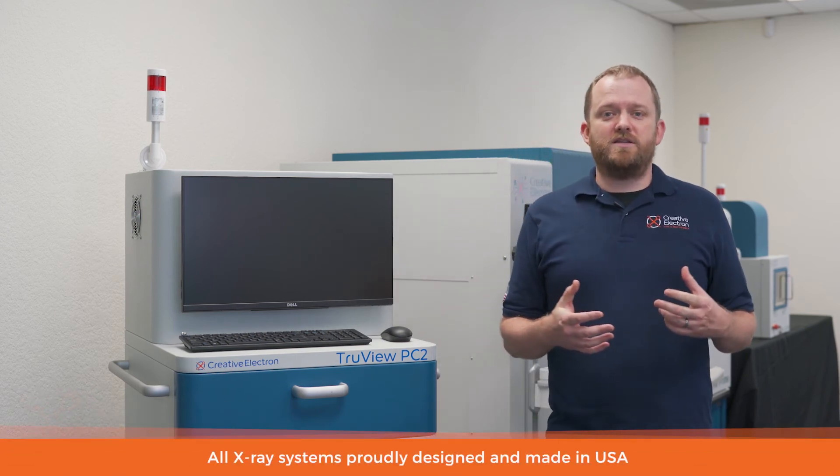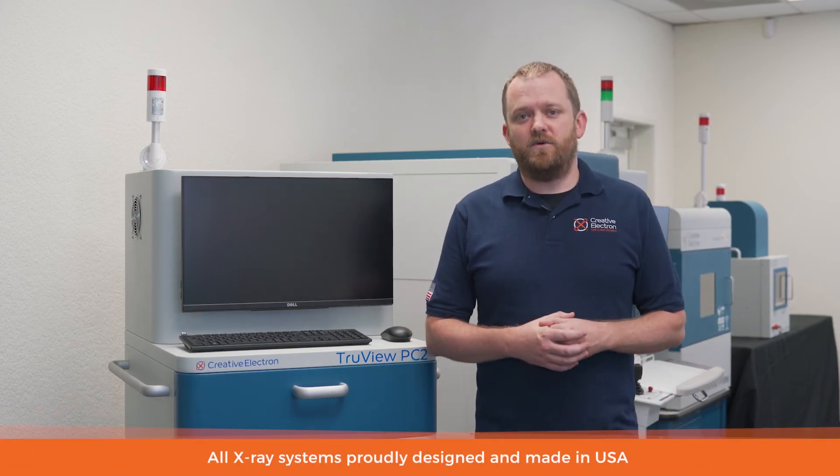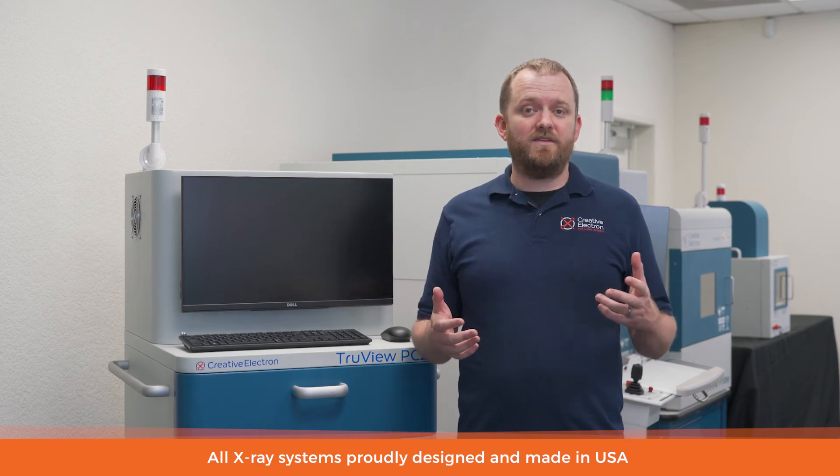This TruView line of products is all made here in San Marcos, California. This includes both the hardware and the software. We're so proud of our product that we provide an industry-leading three-year warranty to back it up. If you have any questions, please visit our website at creativeelectron.com or give us a call and talk to one of our sales engineers about what you need and how we can help you get there.